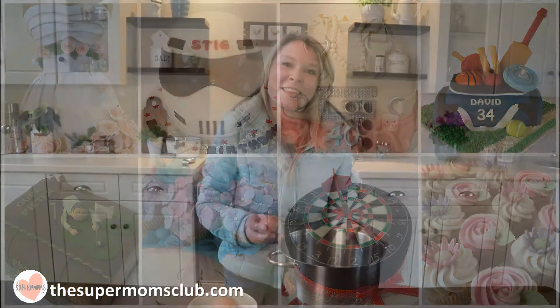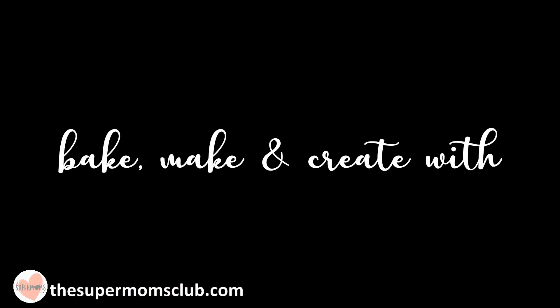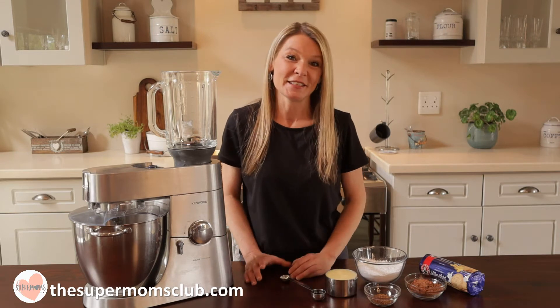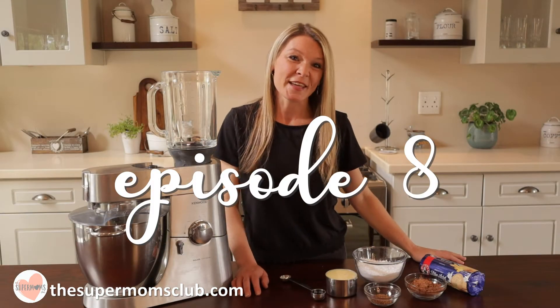I hope to pass those skills on to you as I bake, make and create with the Super Moms Club. Today you are in for the most incredible chocolate treat you have ever eaten in your life. Welcome to episode number eight.